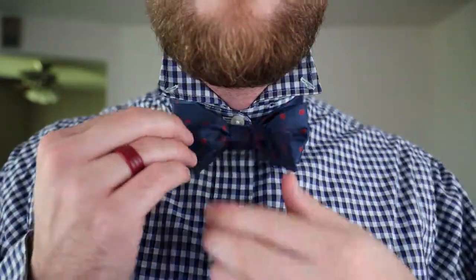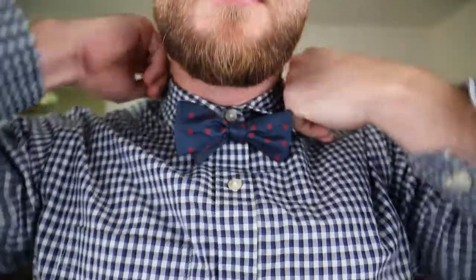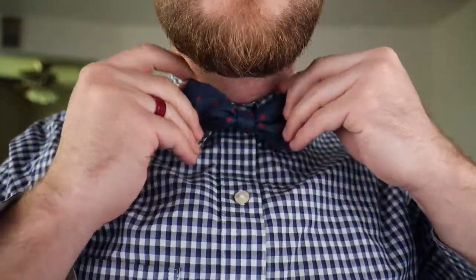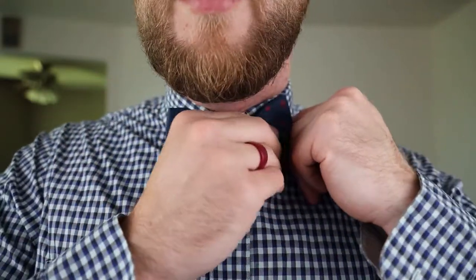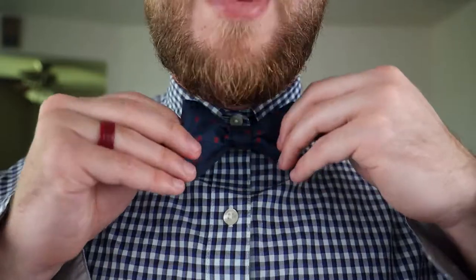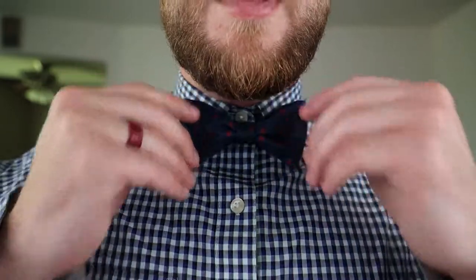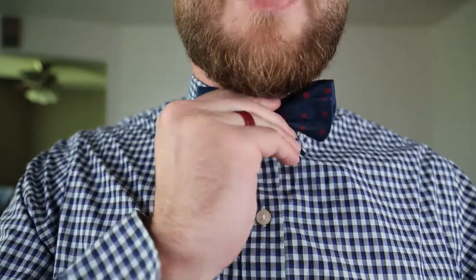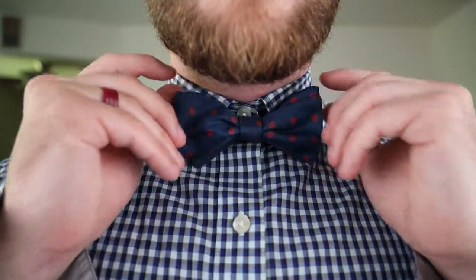As you can see, you've got the back bow tie, looks nice, and you've got the front bow tie, which looks nice. Just like that. You can pop the collar down. If you have the little buttons, you can do that as well. My bow tie is a little thinner, so that's why there's a little bit of wiggle room there. If you use a thicker bow tie, it'll end up filling up that space. You've got that nice little bow tie right there.